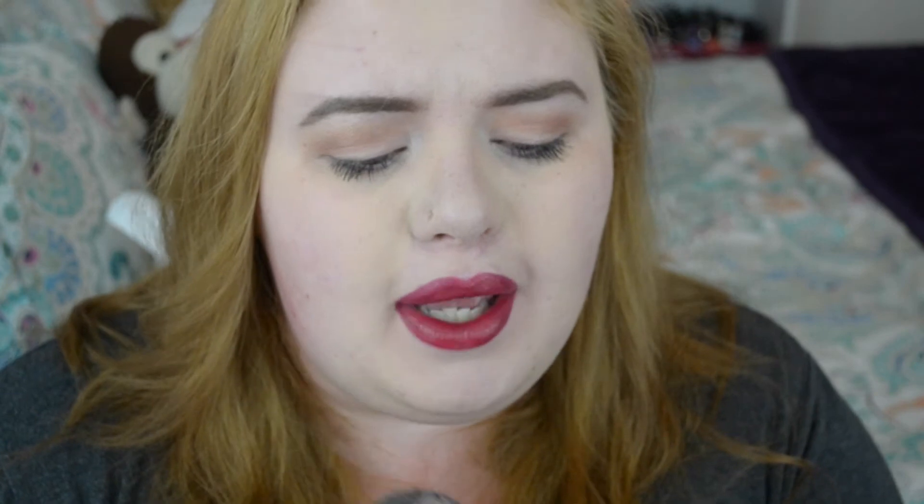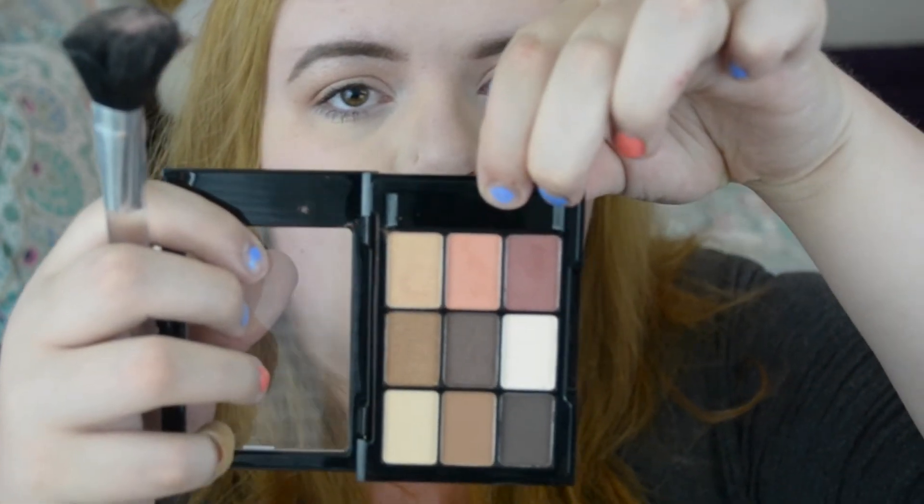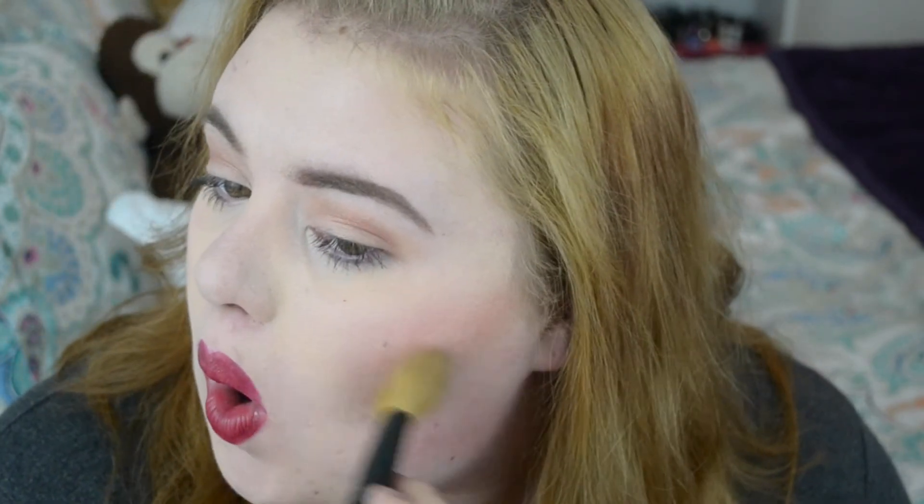If you want your blush and eyeshadow to correlate color-wise, you can take your eyeshadow color and dilute it a little. I'm going to take these two top colors from the palette and mix them together. I make a fish face to find exactly where to apply it — that works best for me. Then I take a brush and blend it out so I don't look ghastly. And that's my completed makeup look!